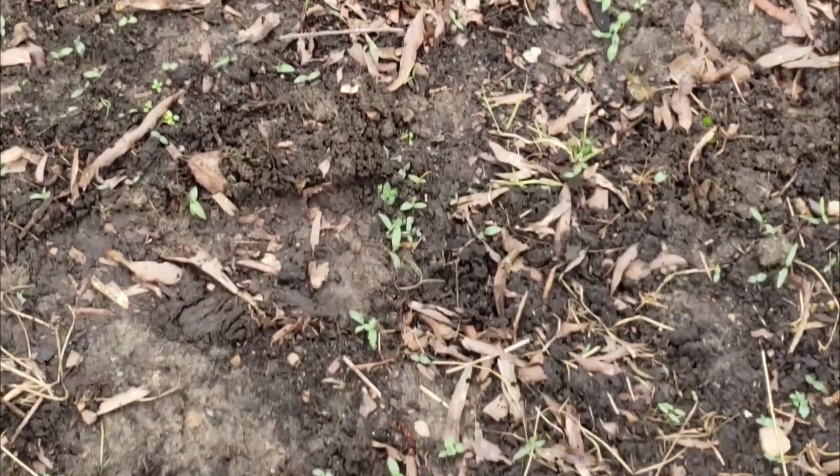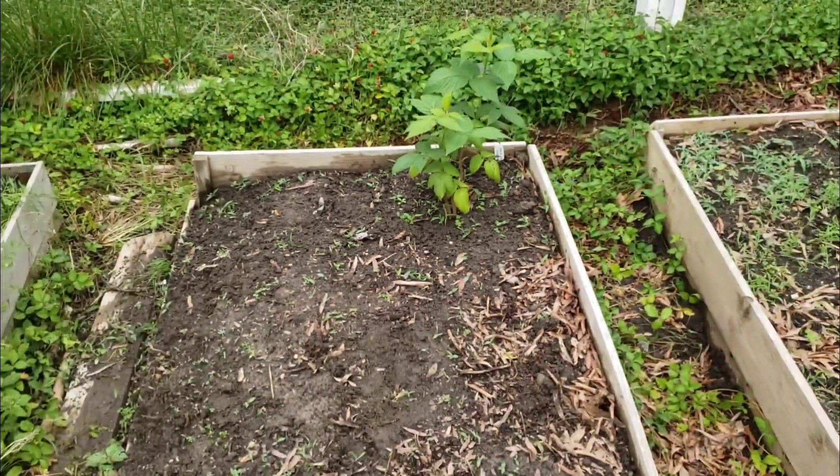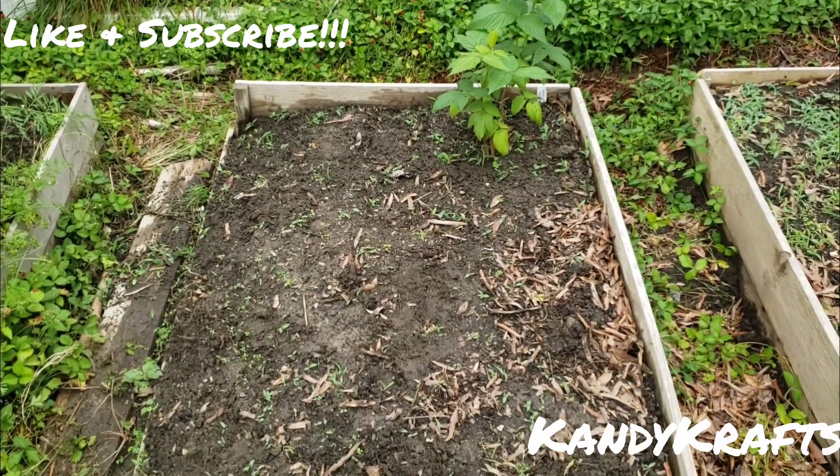That is my garden bed. Hopefully they grow and they'll be really pretty. Super excited. Thank you so much for watching and have a great day.